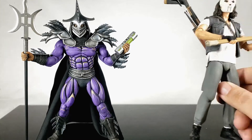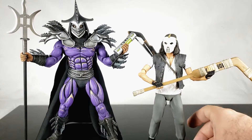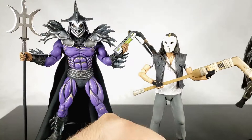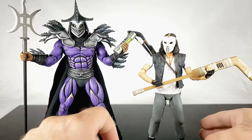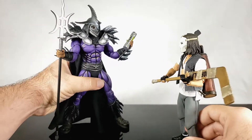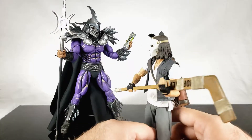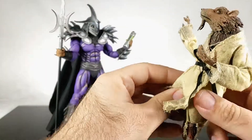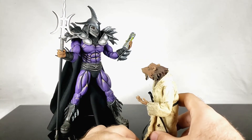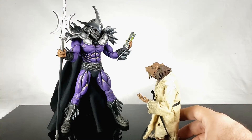Bringing in Casey Jones from the last review — interestingly, we never compared regular Shredder to Casey before. Casey is actually taller than regular Shredder. So if Casey had been in movie two to fight Super Shredder, he probably would have had his hockey sticks cut in half. And if Splinter was there to fight him — not gonna lie, that's kind of scary.